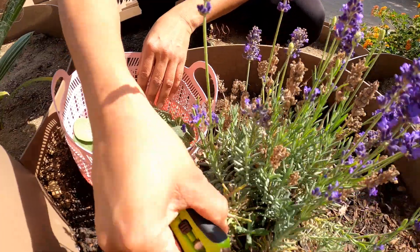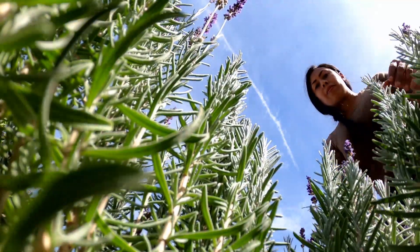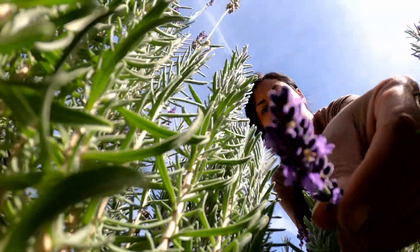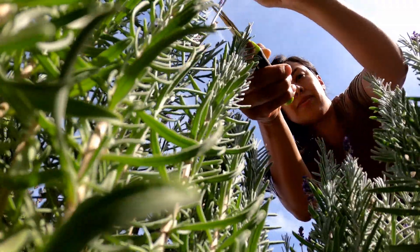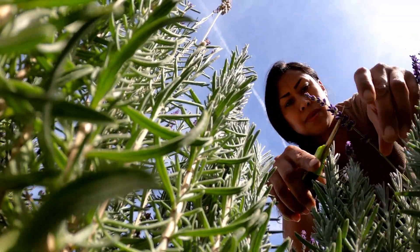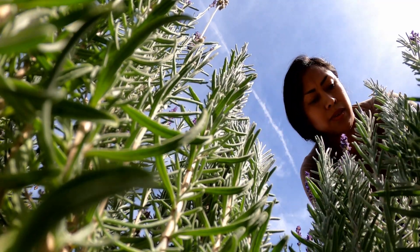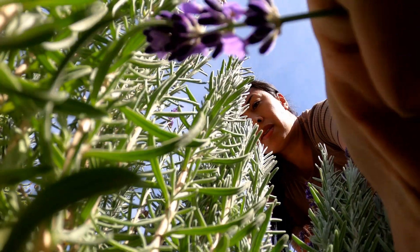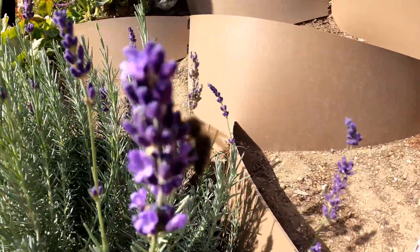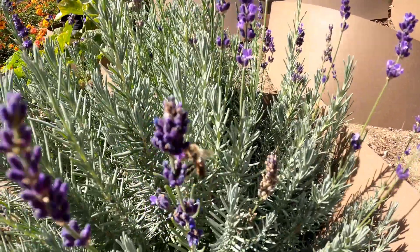I'm going to use this lavender for my smudge sticks. I used to not like taking the lavender flowers off because they're so beautiful on the plant, but quite frankly they're going to go to waste if I don't cut them. They'll dry out and you have to cut them off anyway to promote new growth. So they have to come off for the plant to continue to grow, sprout new flowers, and do more branching. Don't feel bad cutting your beautiful flowers — you're going to use them for a good purpose.